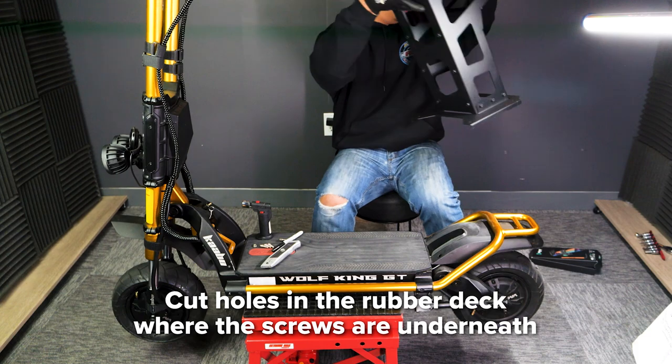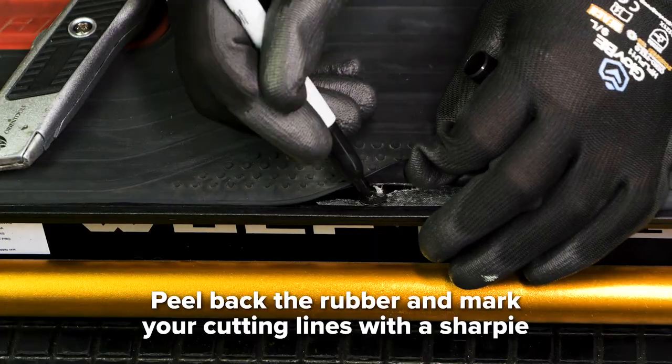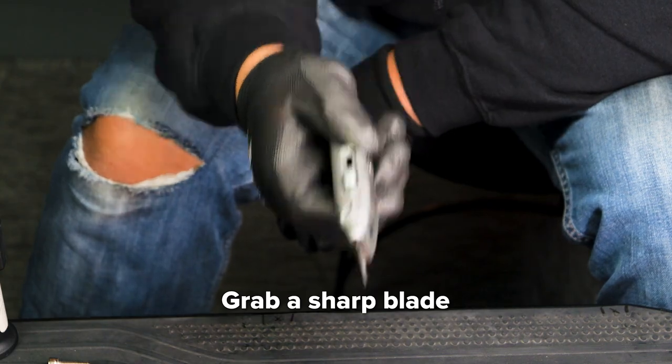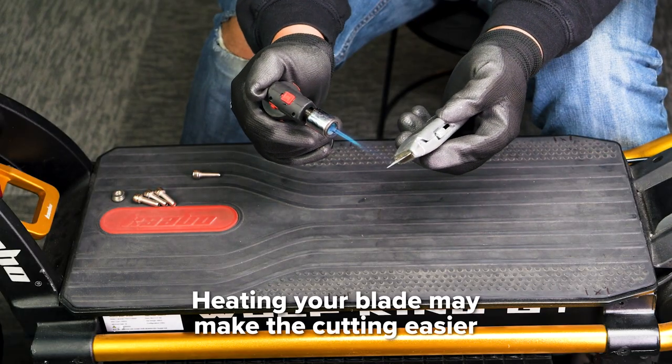To install the seat, start out by cutting four holes in the rubber deck mat where the screws are. To do so, peel the edges of the mat until you find screw holes and mark your cutting lines with a sharpie. Next, grab a knife — we use a box cutter, but any sharp blade will do. To make the cutting easier, we advise heating your blade with a blowtorch or lighter.